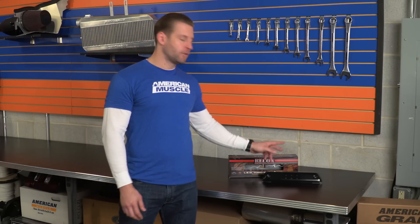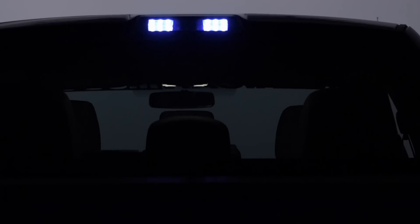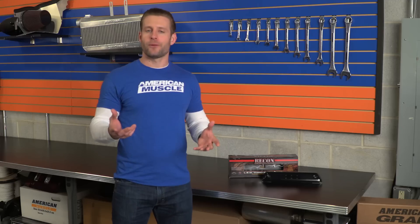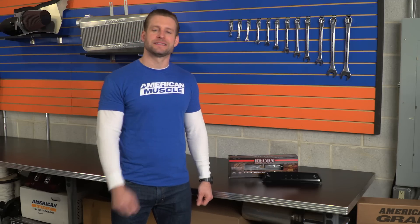The Recon third brake light features a combination of three two-watt red LEDs right in the center. These are gonna handle your braking duties, and on the ends you're finding six two-watt white LEDs that are gonna illuminate the bed and shine some light on your cargo. I do want to point out that the white LEDs, while a little bit brighter than your stock lighting, still leave a little bit to be desired, but ultimately it's not a huge deal.